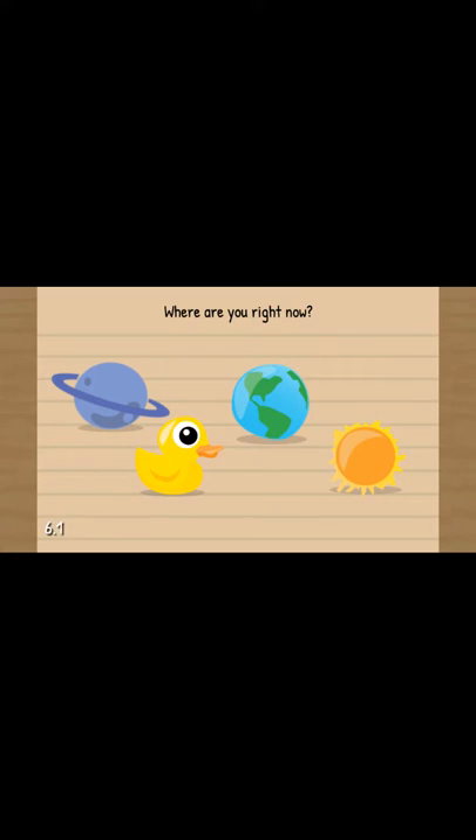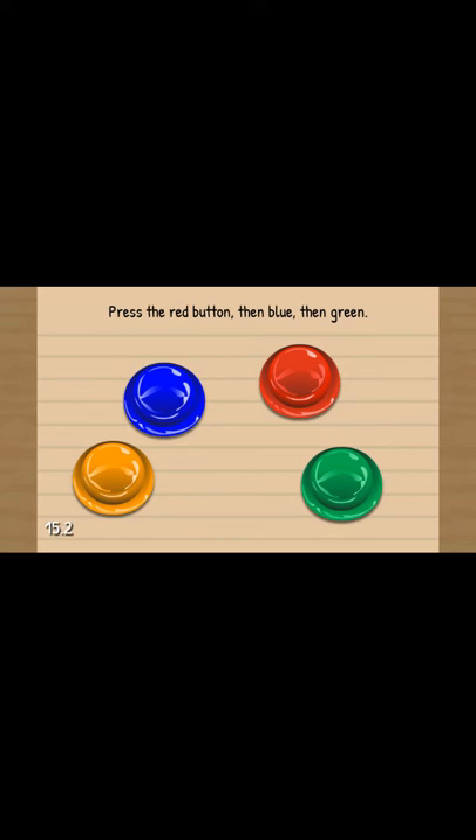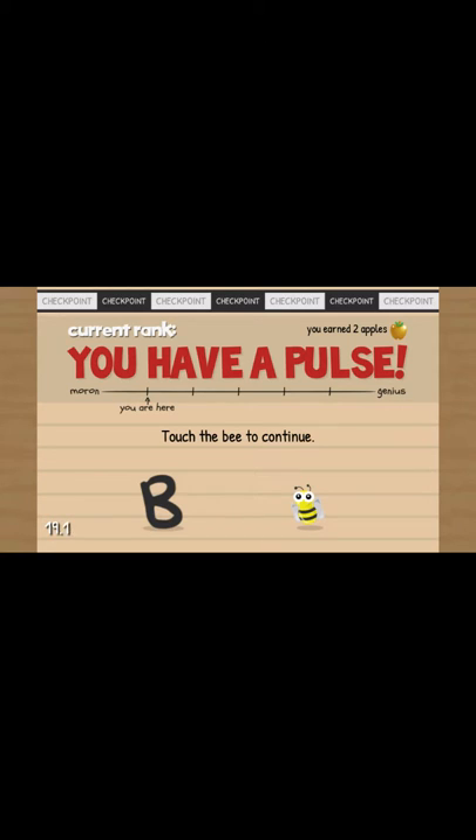Press the red button to continue. Well, obviously we're on Earth, aren't we? Okay. Press the red button, blue, then green.